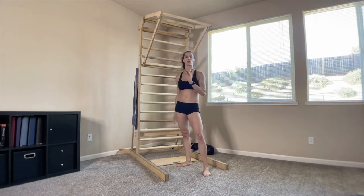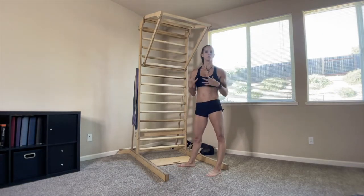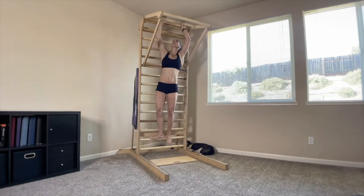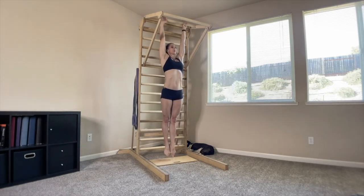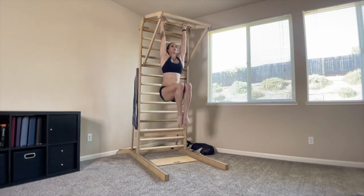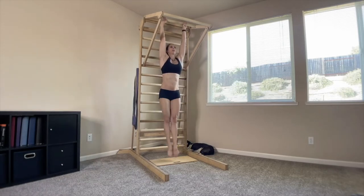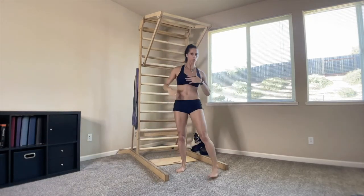Our first circuit exercise is core and abdominals, coming from hanging. Two different variations: level one is bent leg, and if you're up for an added challenge, add in a straight leg. Take it back up to your pull-up bar, hang with shoulders about shoulder-width apart, thumbs wrapped or unwrapped. Engage the shoulders, pull your belly button to your spine, and bring knees to chest. Try not to change the angle of your shoulders — this is happening in the abdominal area, not so much in the lats. Five to ten reps, or with straight legs for added challenge.